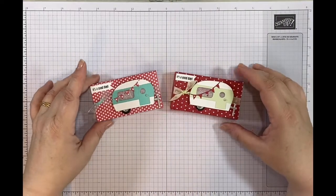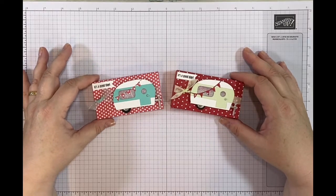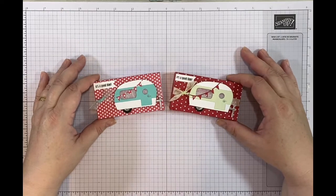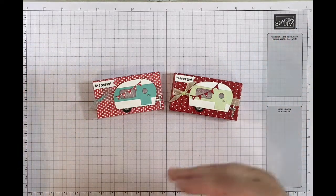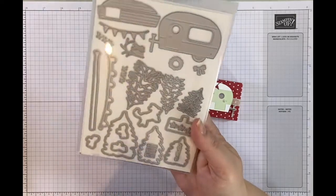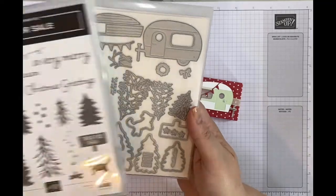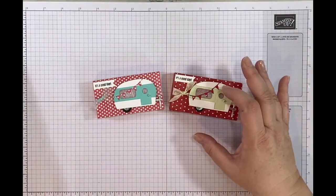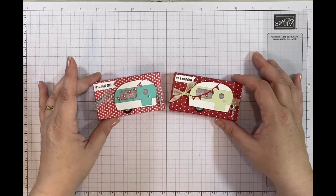So there we go - these are my finished projects. This is the toffee pop-it wrap, and they make great little gifts or favours for a party, especially a summer-themed party with the camper van and the bunting. The aim was to show you that you could use products you might consider to be Christmas products and create something summery. The Tree Lot Dies, which I got free with a qualifying order, are amazing value. You can definitely use them for Christmas paired with the Trees for Sale stamp set, but also very easily as a standalone for summer projects, and the same goes for the Sweetest Christmas paper.